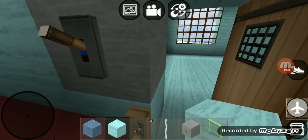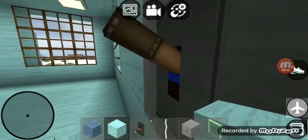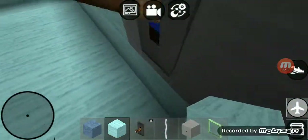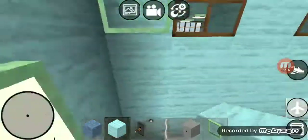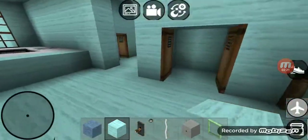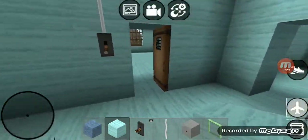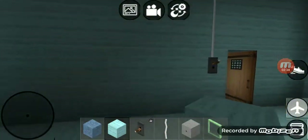Right over here we got another switch — that switch goes to those nine recessed lights in the garage. Right over here we got two switches: the top switch goes to those nine recessed lights, and the bottom switch goes to the two lights on the other side of the garage door — that light and that light. Right over here we got another switch — that switch connects to those seven recessed lights.